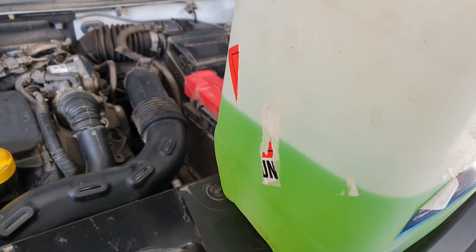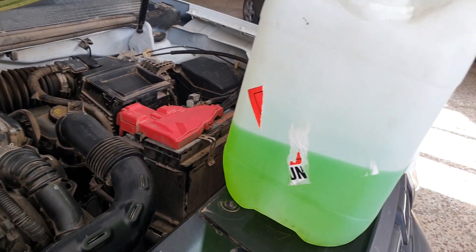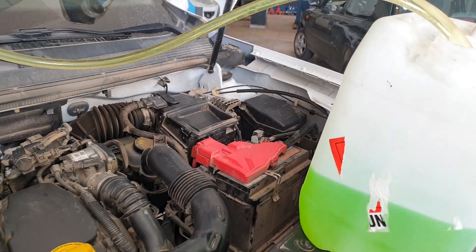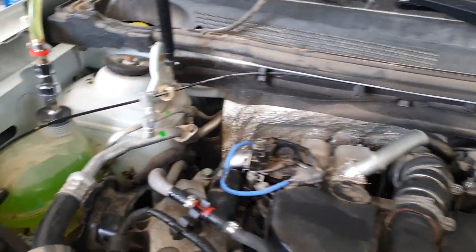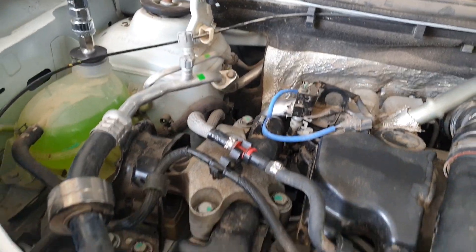Pretty straightforward job doing the timing belt on this — the timing belt, water pump, tensioner. Just got to mess about before you can get to anything with the whole engine malarkey.